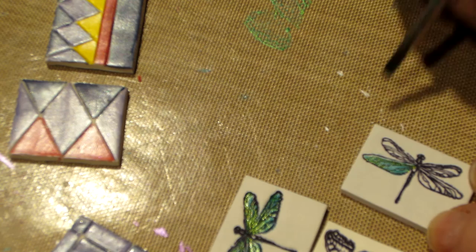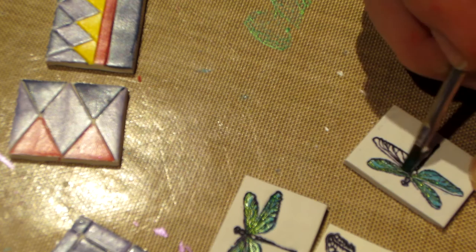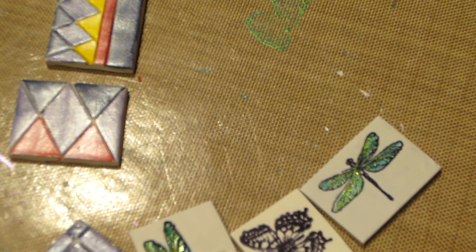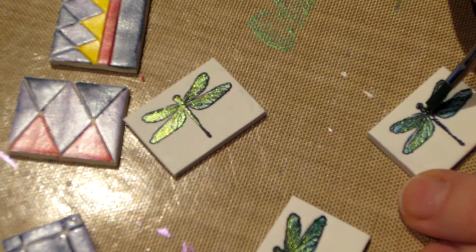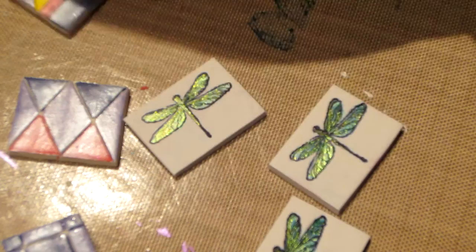I'm using just a tiny bit of paint because their wings are sheer in reality, so it's okay if they're sheer. I love that iridescence. I should do their bodies too with this color — that's all you need. Look at that — super gorgeous!